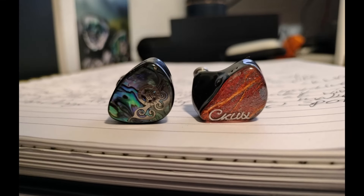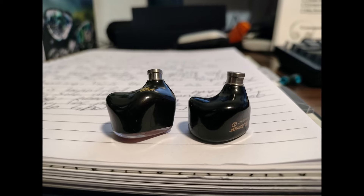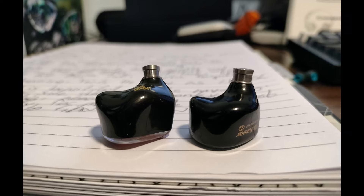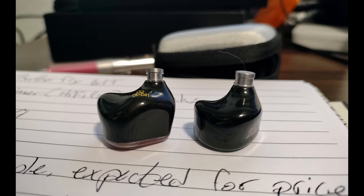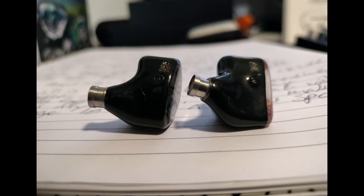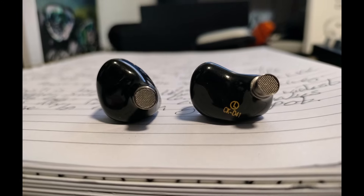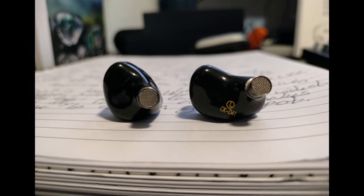As for the build of the IEMs, it was okay. The shells are actually kind of big — a little bit on the chunkier side — but not as big as the D41 shell. But the D41 is a lot more comfortable for me because the Butterfly 61T's nozzle is just kind of straight. There's no angle to it, it just comes out of the shell. It was a little bit harder for me to fit it comfortably. I had to do a lot of tip rolling to find the position. The D41 shell is considerably bigger, but it fits a lot better for me at least.